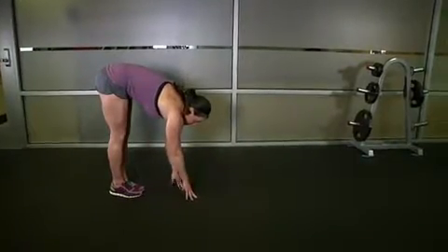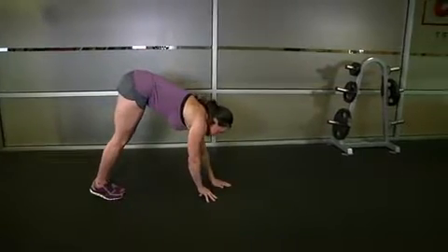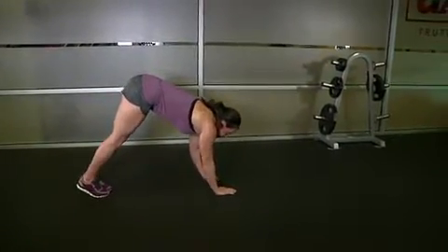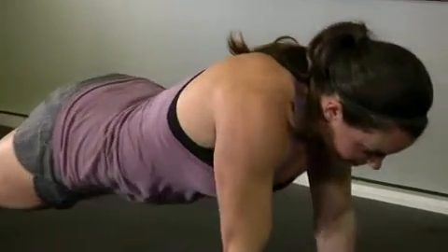Begin by walking your hands forward slowly, alternating your left and your right. As you do so, bend only at the hip, keeping your legs straight. Keep going until your body is parallel to the ground in a push-up position.